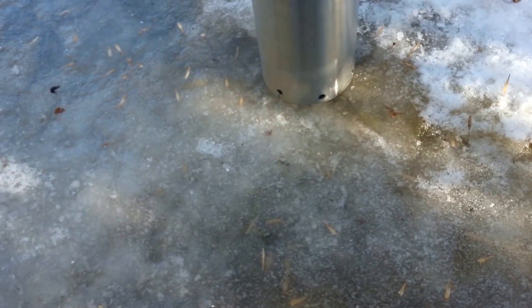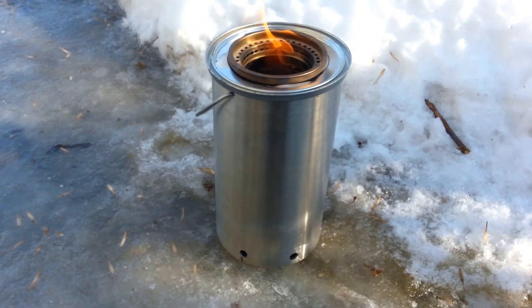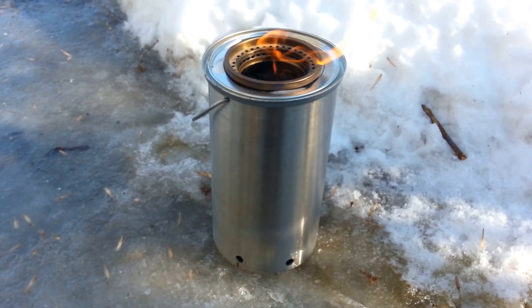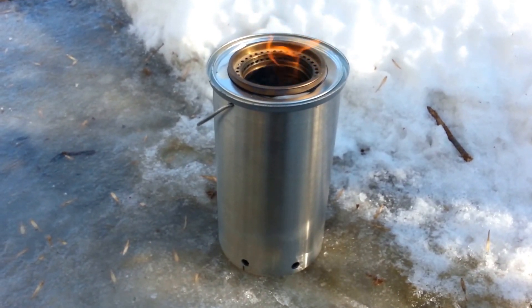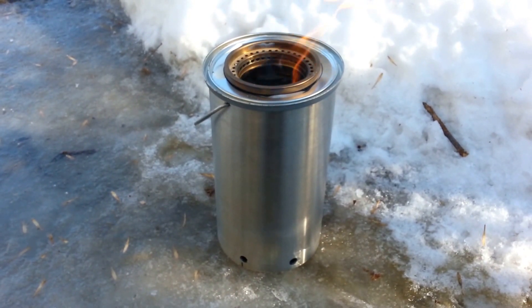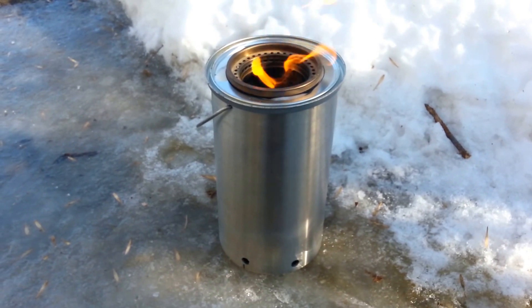The paint can lid had some rubber on the inside of it, so I suppose that will have to burn off. It does have kind of a funky smell right now. I think it's kind of doing what it's supposed to. It would be nice to be able to cook with a small amount of wood.